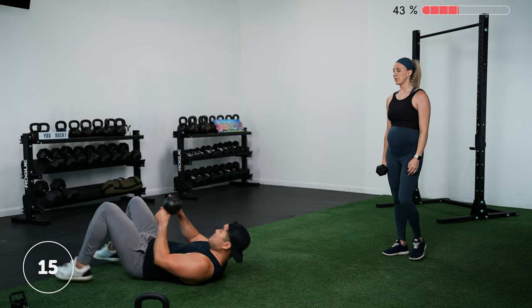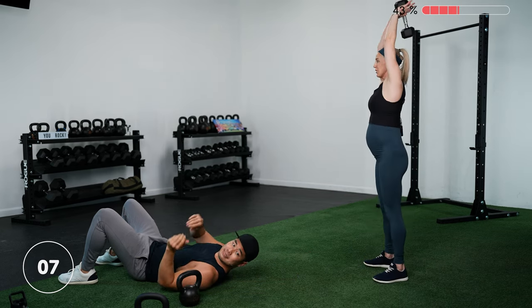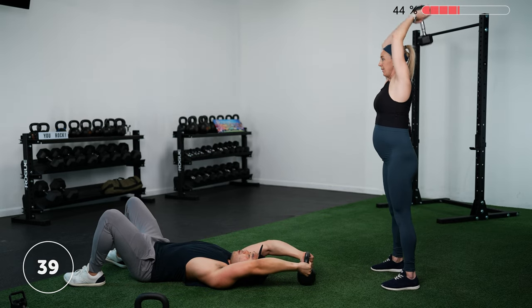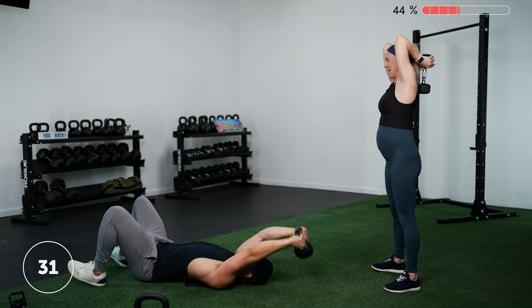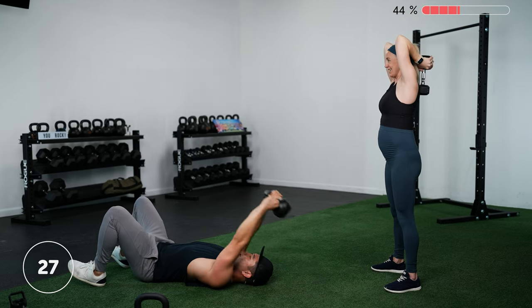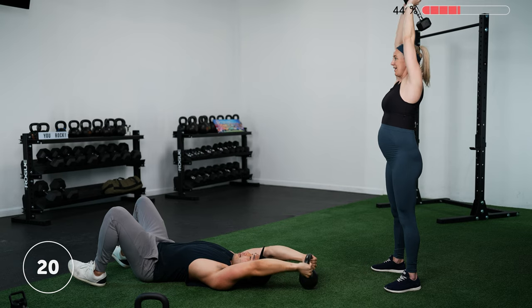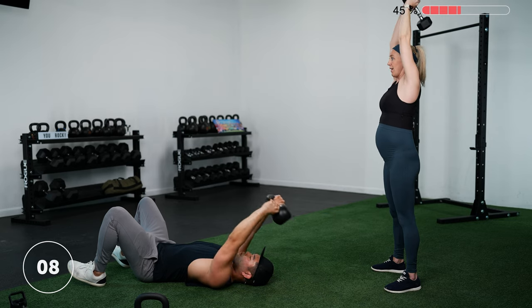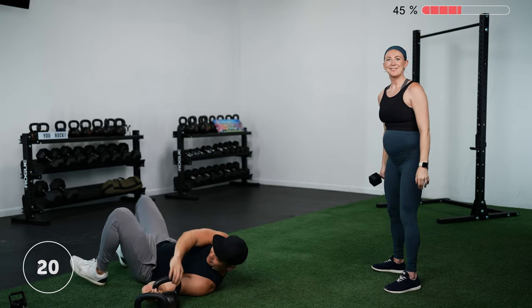Down onto your backs for a lat pullover. Jason's holding the weight straight up overhead, lowering it down toward the floor, tapping, and pulling it back up. Because Lauren is pregnant she's showing a standing tricep extension instead. Three, two, one — let's go. Slight bend in the elbows, allow the weight to touch the floor or get as close as you can without arching your lower back, then pull it straight back up — you'll get your lats and triceps involved. Three, two, one — rest.